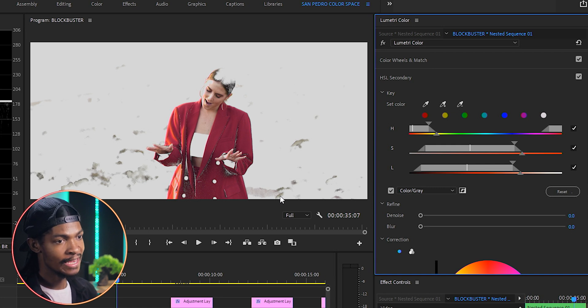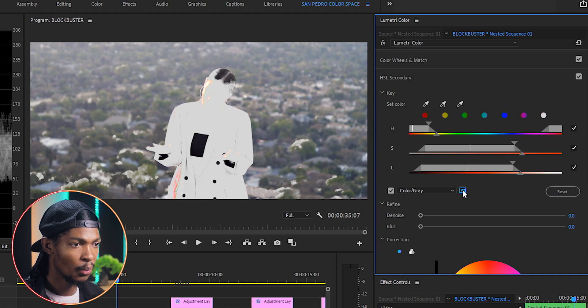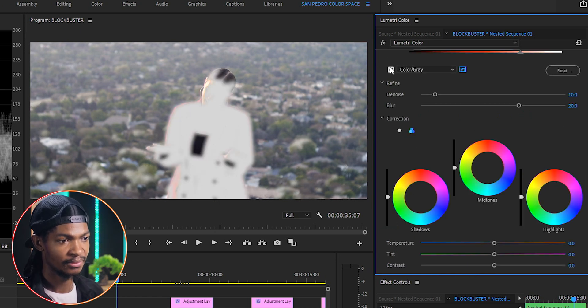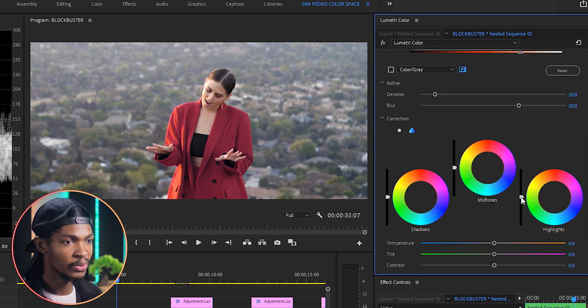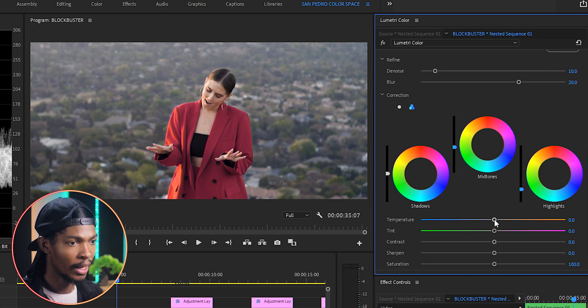Once she's perfectly keyed out, I'll press the picture icon button to invert the selection, meaning any changes will affect everything but her. In the Refine section, I'll push the noise to 10 and blur to around 20. Then on the color wheels I'll reduce the highlights a bit and also the mid-tones a bit, then reduce the temperature to make the background a little cooler — maybe to around negative 15.